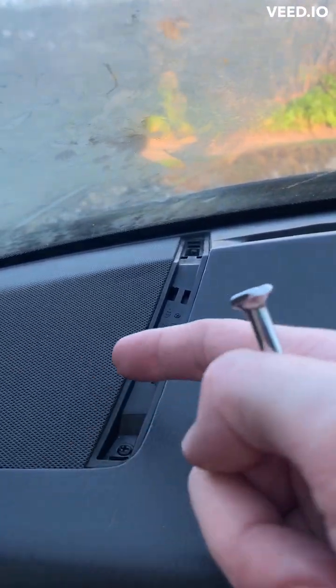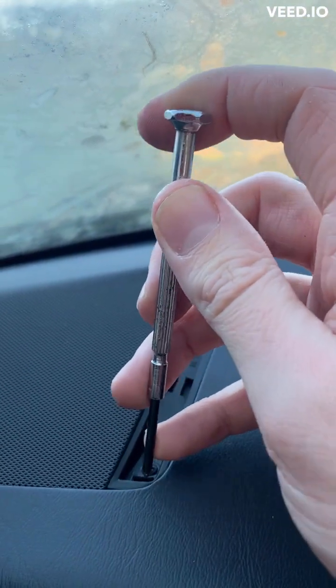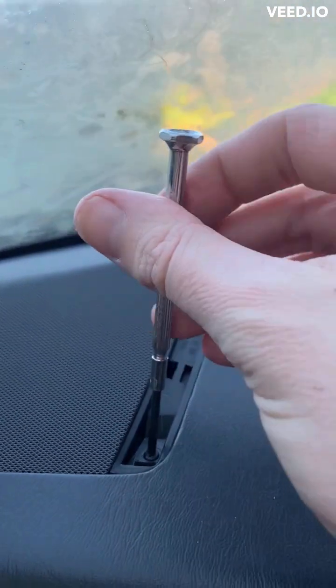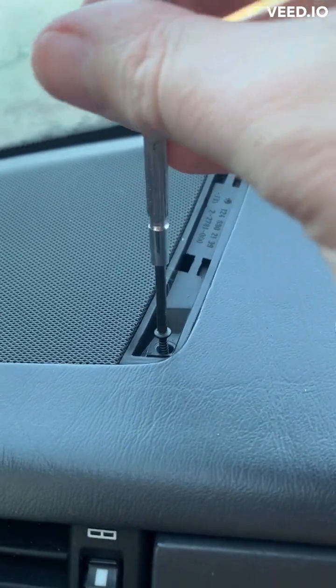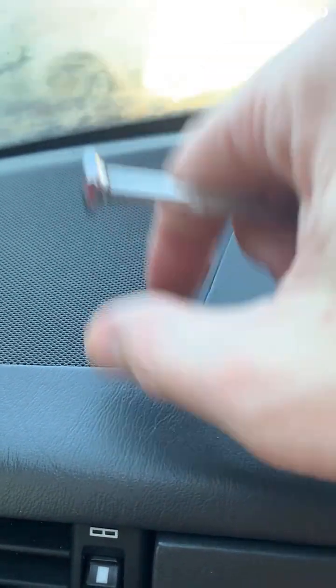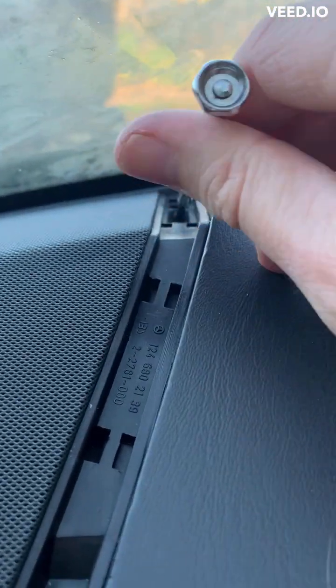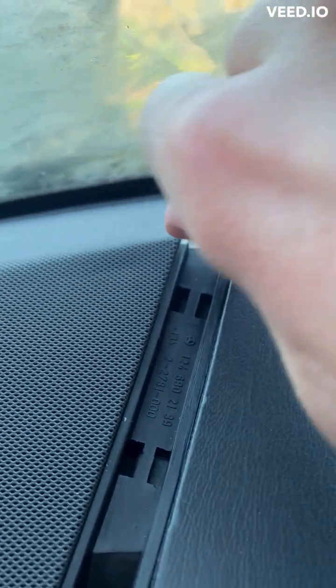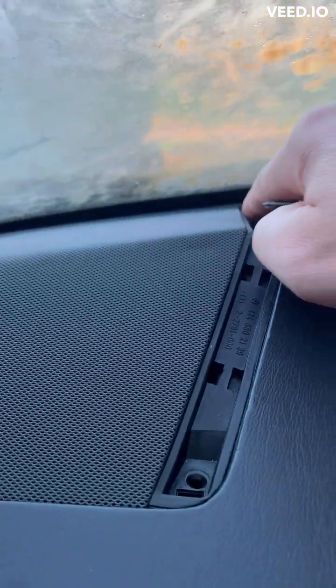Once you've got this trim piece off, undo the screws — there's one here. Nice and easy. Make sure you don't lose them. You've got the one back there — can you see that behind my hand? Try not to lose it.